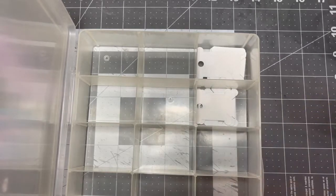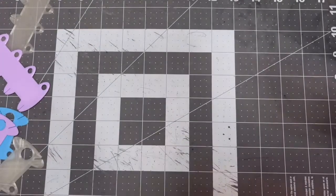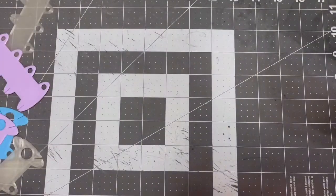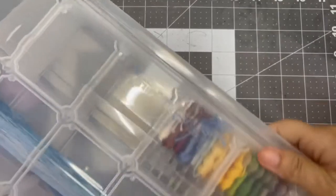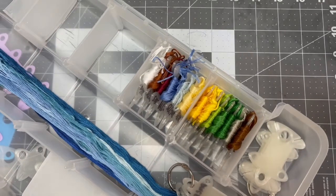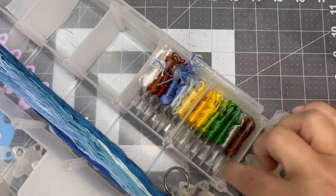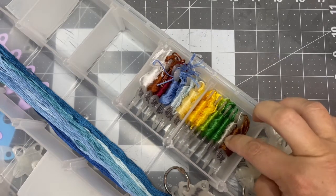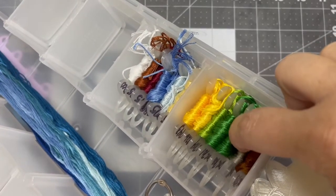This box — these new bobbins do not fit in your standard thread box. So I went to Hobby Lobby and found my new storage box. I took a bobbin to Hobby Lobby and walked around until I found one that fit. These are my DMCs on my new thread holders or thread drops. If you look at the side, you can see the DMC number and they're all in color order.